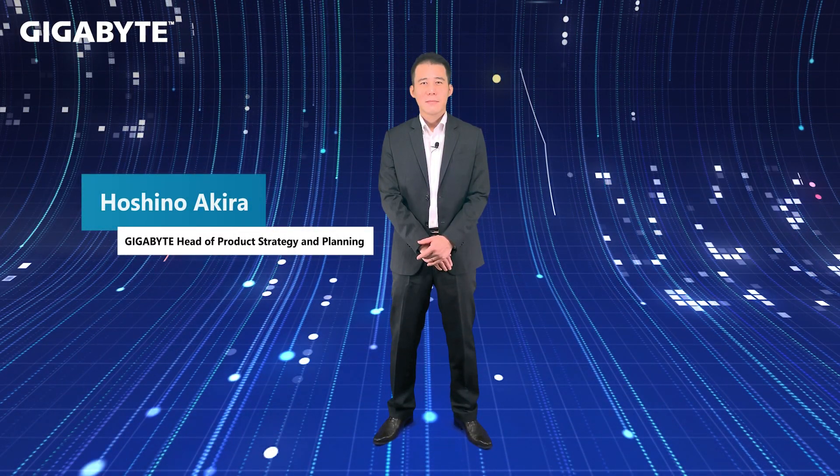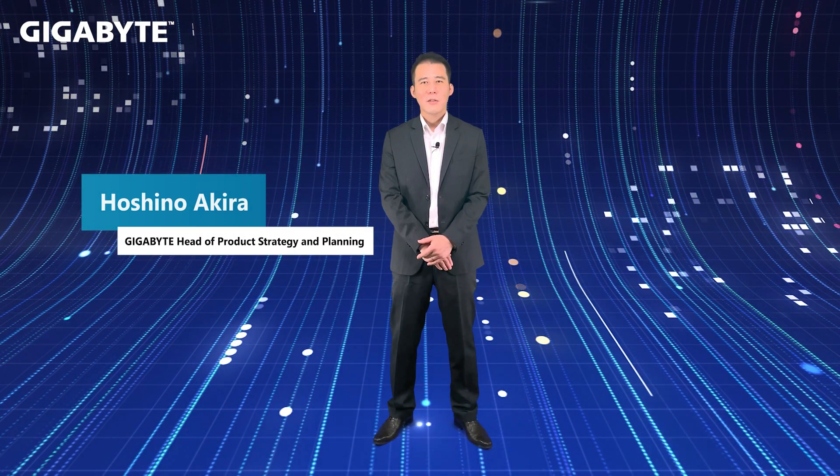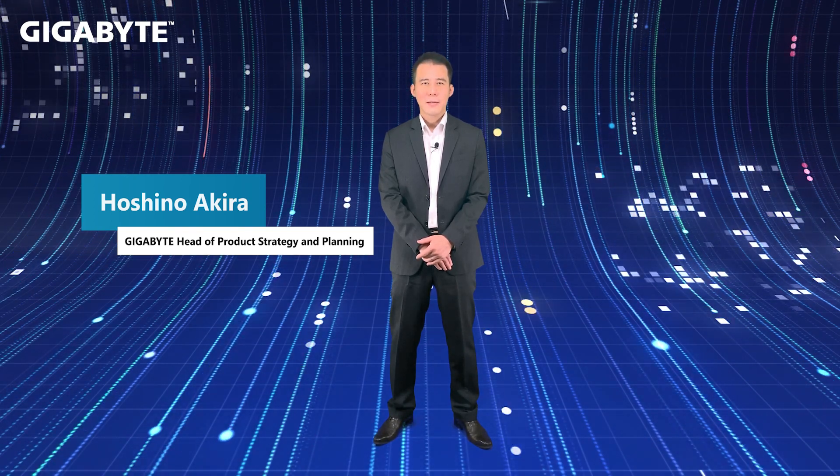Hi, welcome to GearBuy. This is Hoshino, Head of Server Product Planning at GearBuy.